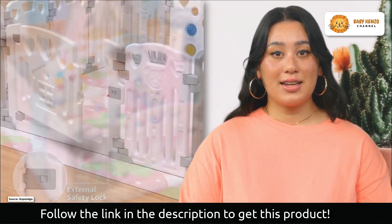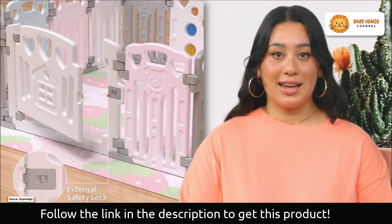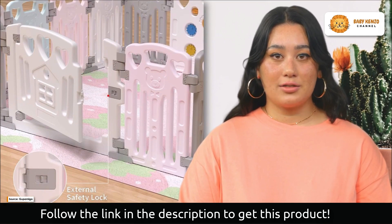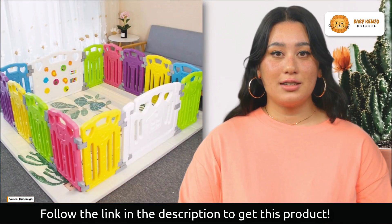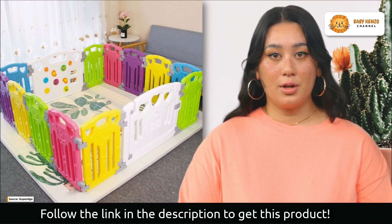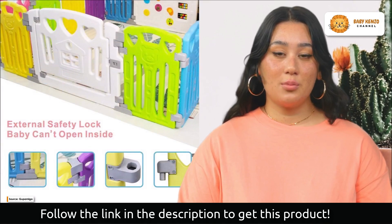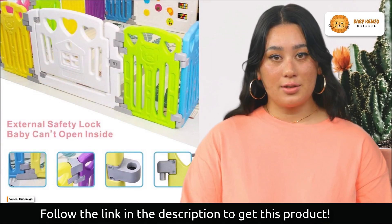The Gupamiga Baby Playpen will transport you to a fantastical world of vivid hues and interesting layouts. Babies are attracted to this playpen because of its vibrant colors and moving parts. The playpen is professionally designed, and the colors will appeal to your eye while also making your baby feel safe and secure as they explore their world.